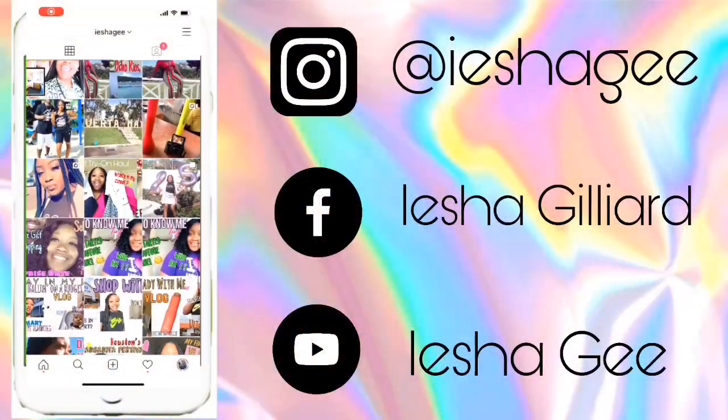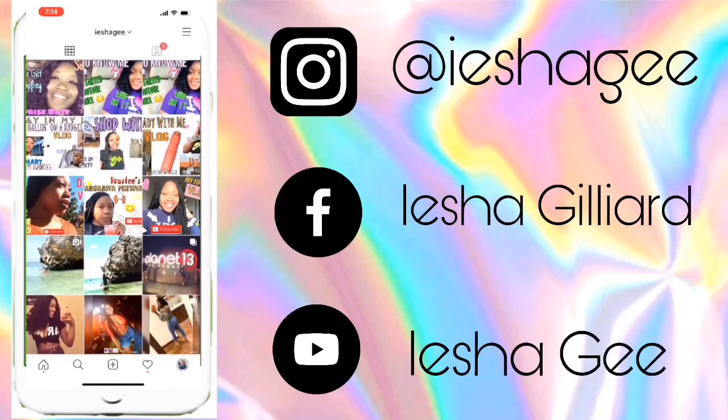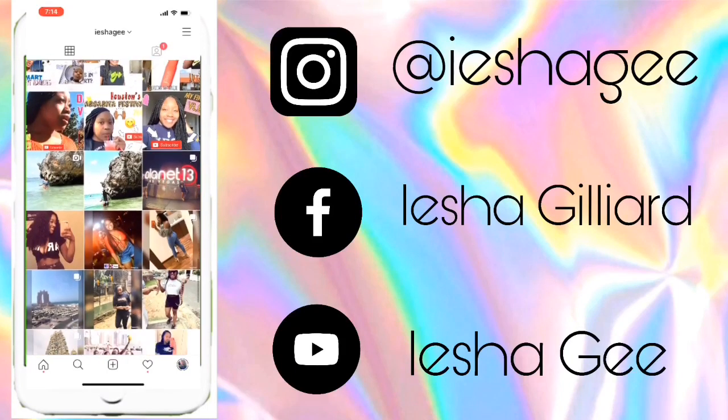I'm going to end this video here. I hope you guys enjoyed it and come back next time. If you guys want a video about the actual review for the camera and the tools I received in the box, let me know and I'll definitely put that up. Once again my name is Ayesha G — thank you for watching, make sure you like, comment, and subscribe to my channel, and I'll see you guys in the next video.